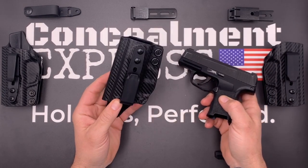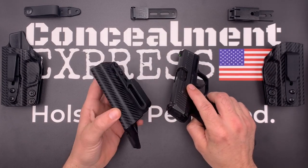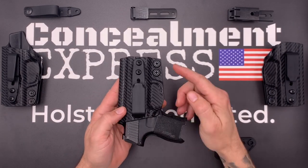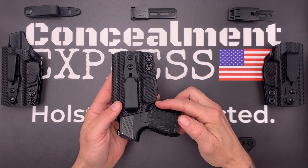This is the right hand model here, and the first thing you notice is our Posi-Click audible retention that lets you know when the gun is securely holstered with a satisfying click. The retention is easily adjustable via the screws here by the trigger guard. The trigger guard is fully enclosed with a slight undercut for an easy draw.